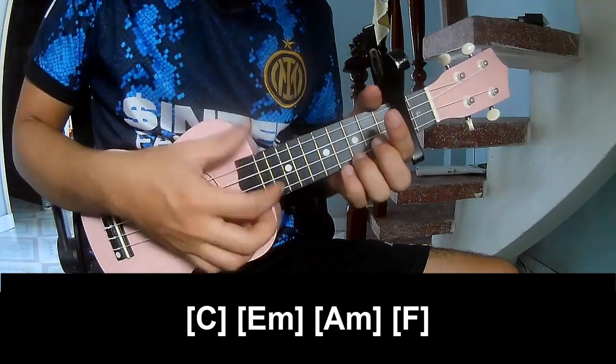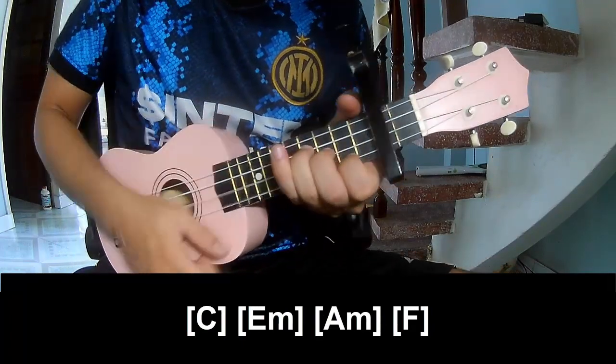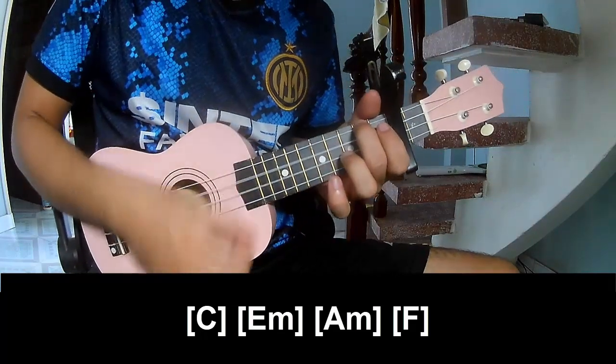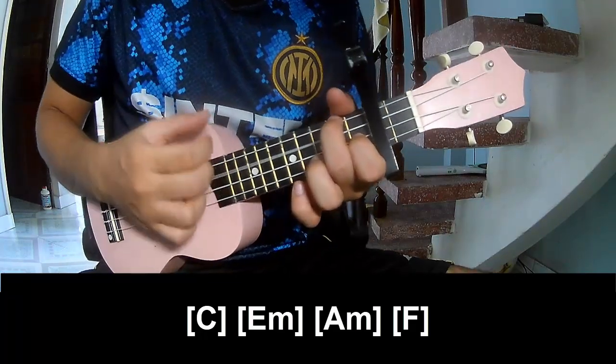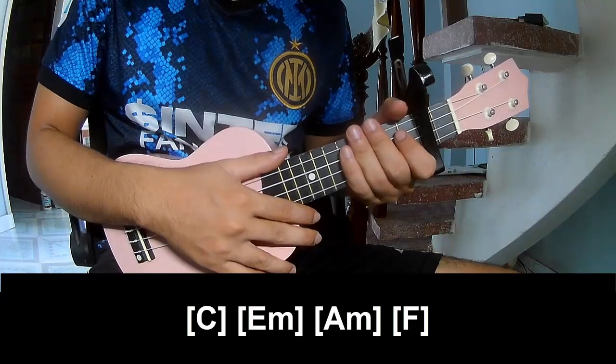And play along: C, Em, Am, F. He's strumming the same way for each chord. Thank you for watching and see you again, bye bye.